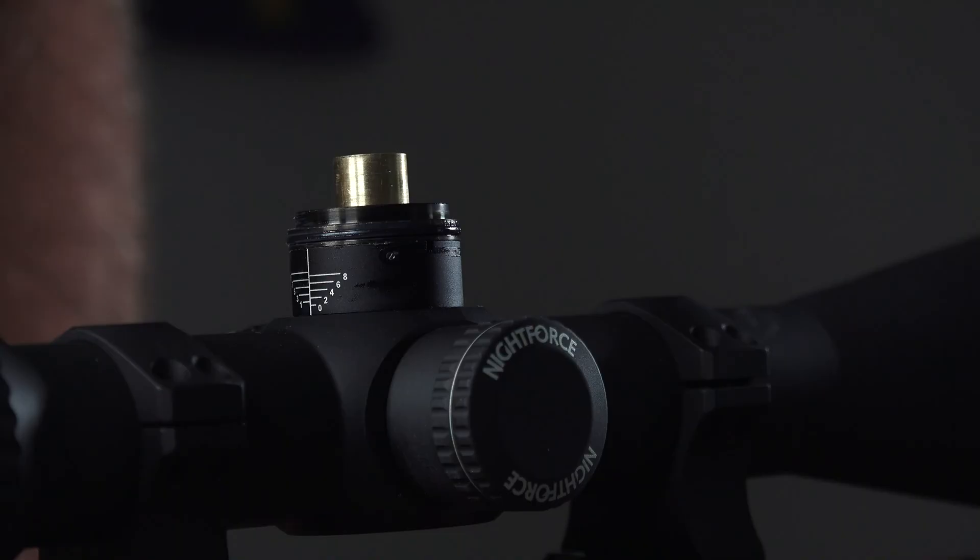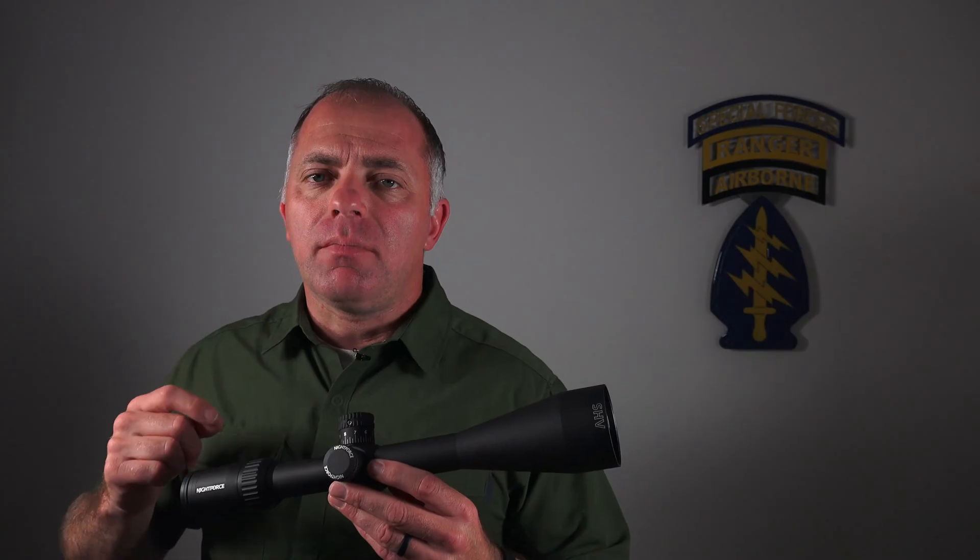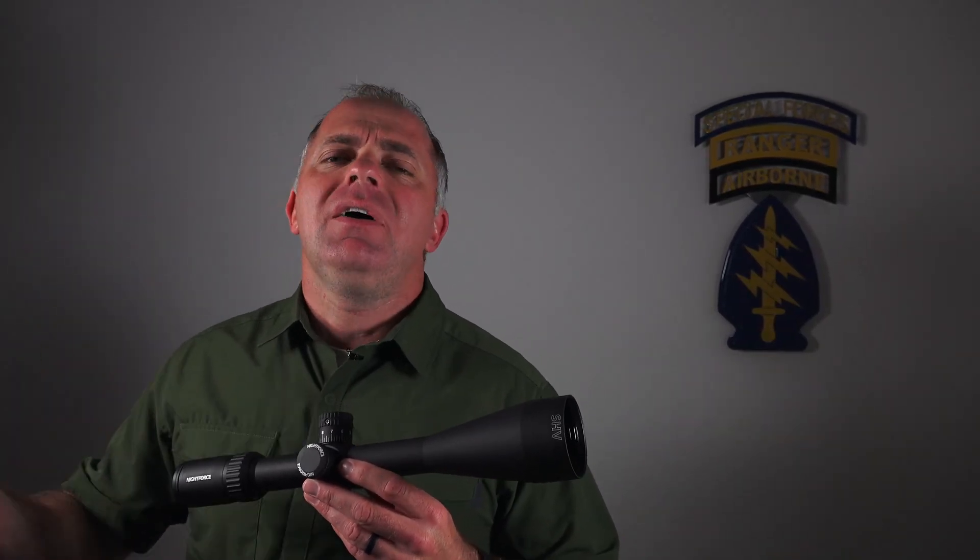The other thing you'll notice is there's a little bit of grease on that turret. Leave the grease alone. The grease is there to act as a lubricant, but it also prevents really fine dust particles from getting up underneath that turret. So go ahead and leave that grease alone.